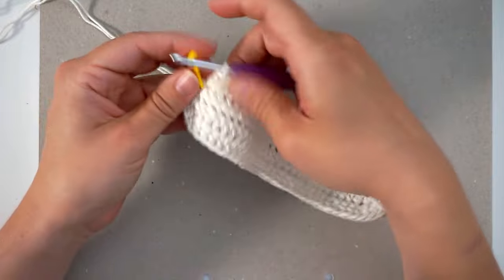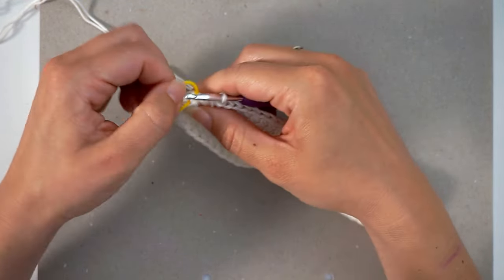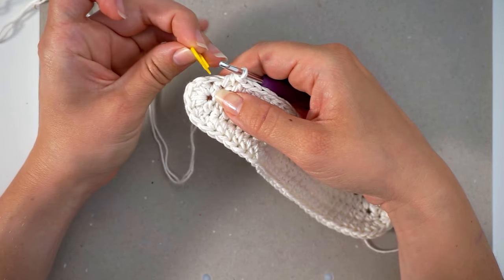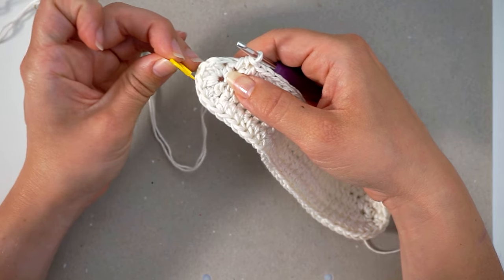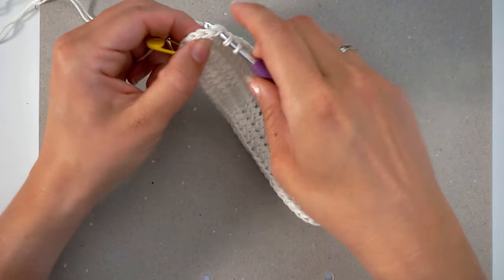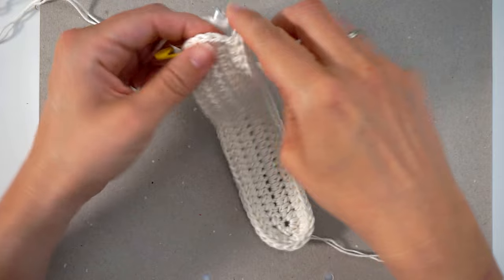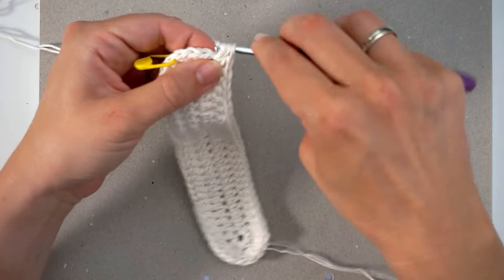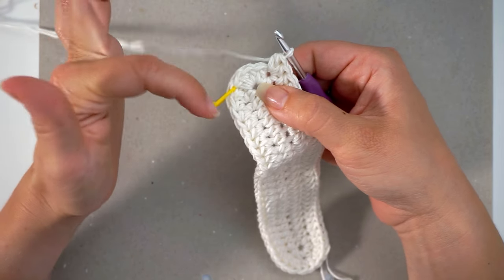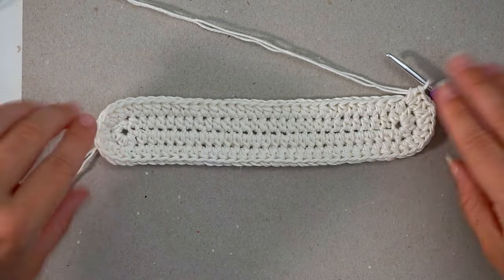When you reach the next stitch marker, you will do two half double crochet in the next five stitches — one, two, three, four, five. So two half double crochet in each of those five stitches. That gives you the base of your bag.